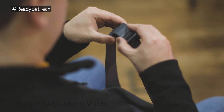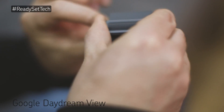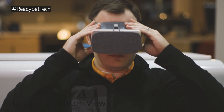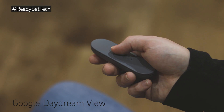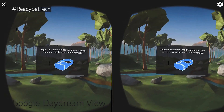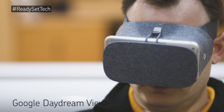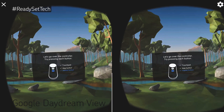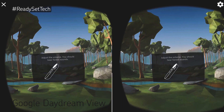Adjust the headset so that it will rest comfortably on your face. Using the remote, proceed through the Daydream tutorial. This is where you will learn how to interact with your virtual reality world.